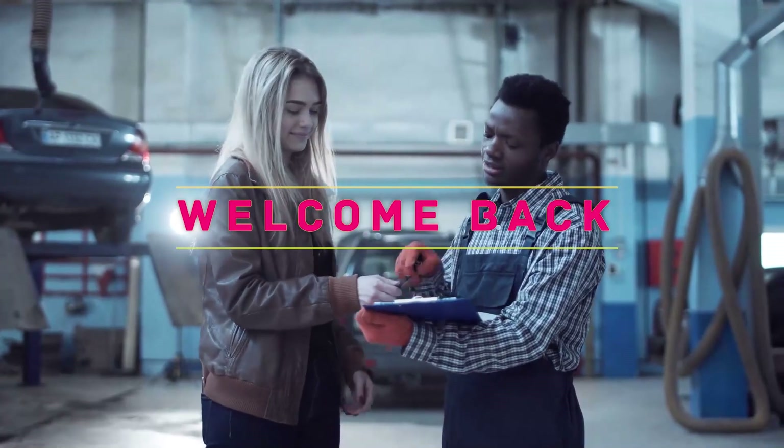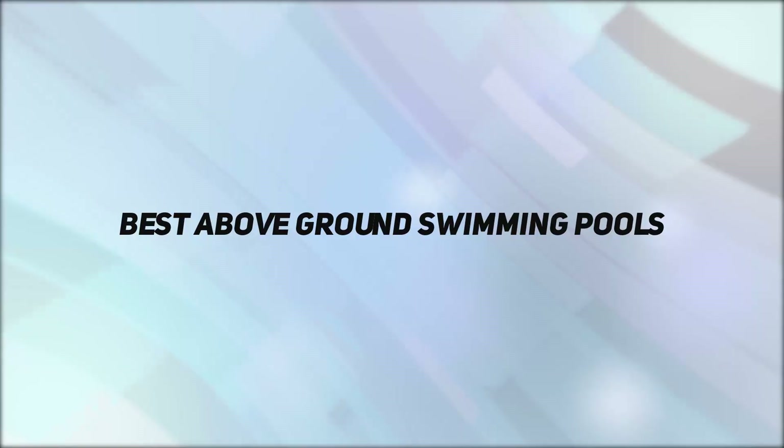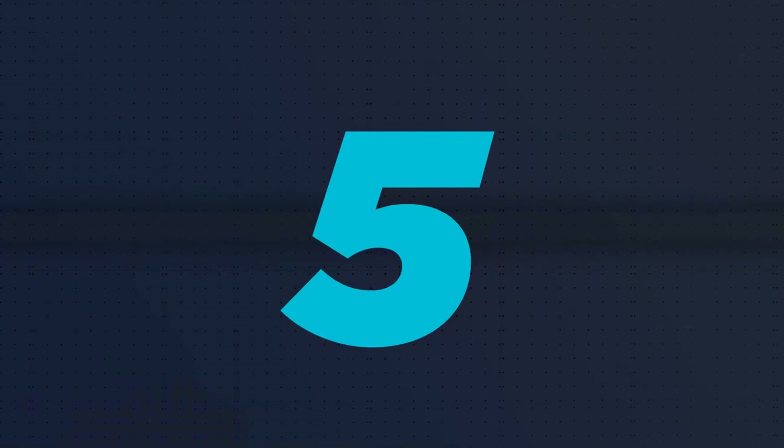Hey, welcome back to my channel. In this video, I'm gonna talk about top 5 best above ground swimming pools. Starting at number 5.